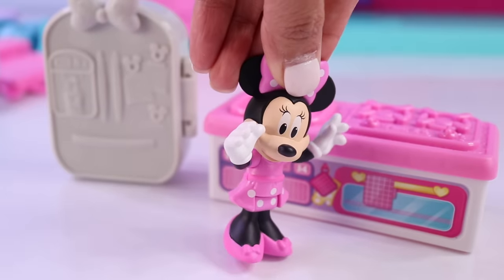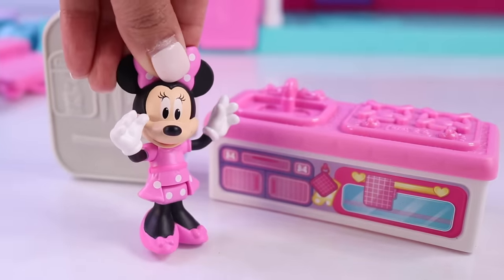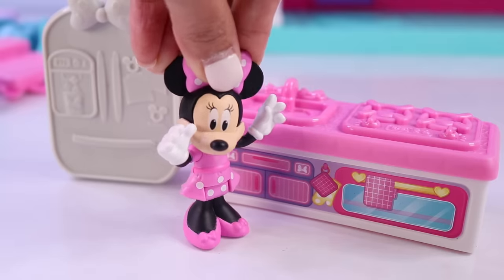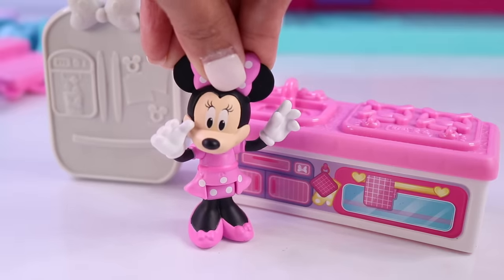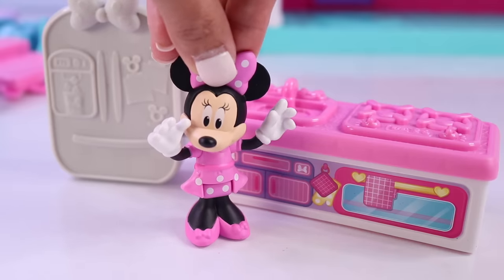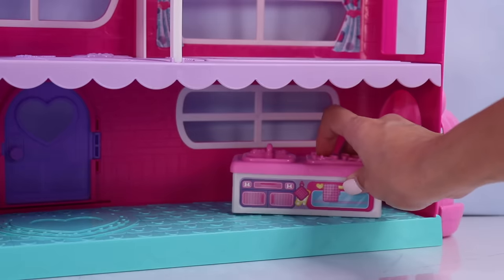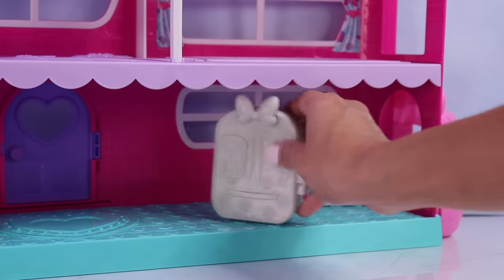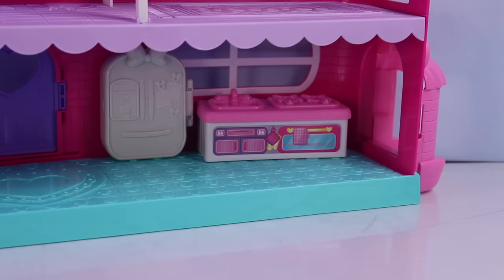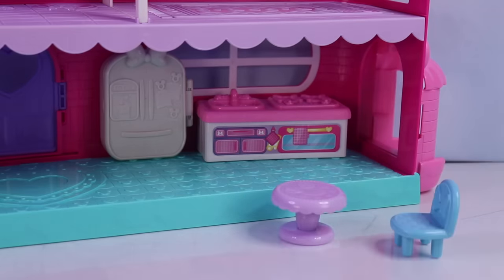I have an oven, a stove top, a sink, a microwave, and a refrigerator. Which part of the house do these items go? You besties are very smart. That's right — these items go in the kitchen. The kitchen is over here. Let's put all these items inside. In the kitchen area, we can also add a table and a couple of chairs.